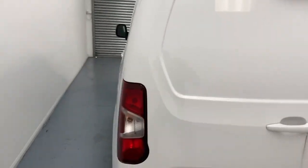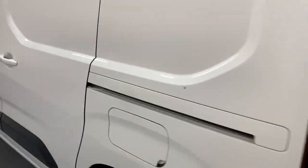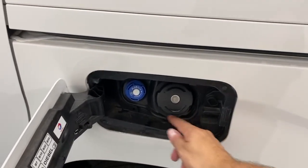Going over to the left side, you have the sliding door and the fuel cap door, with the fuel cap covering both the diesel and the AdBlue.